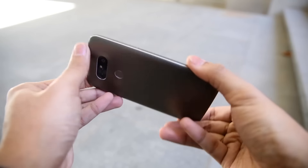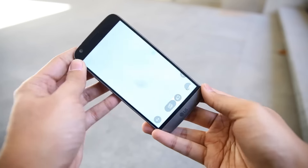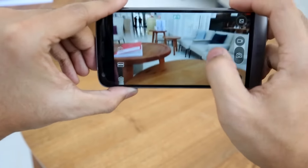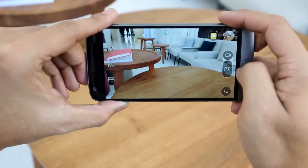So instead of just having one camera here, we've got two. One is a pretty standard 16-megapixel sensor. The other is slightly more fascinating — it is an 8-megapixel sensor with a 135-degree wide-angle lens, so it can sort of give us what we're actually seeing.